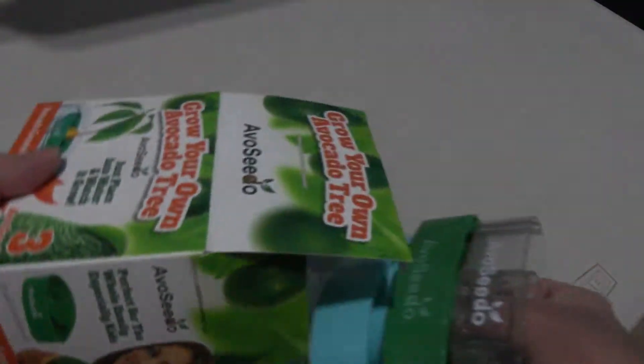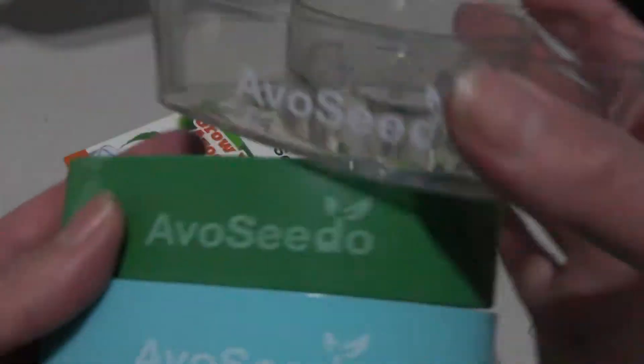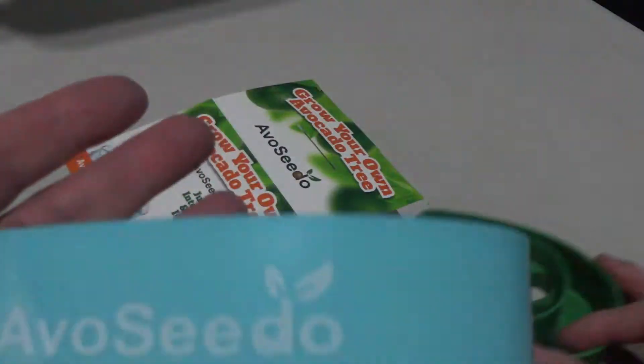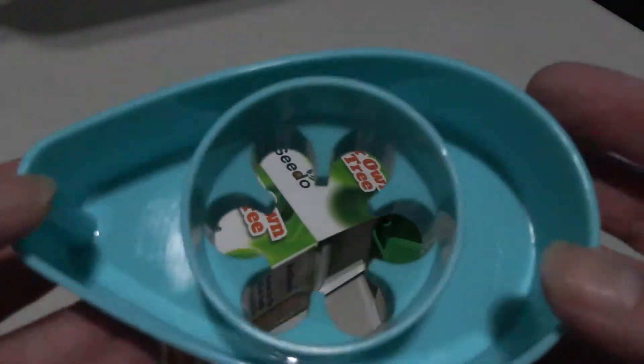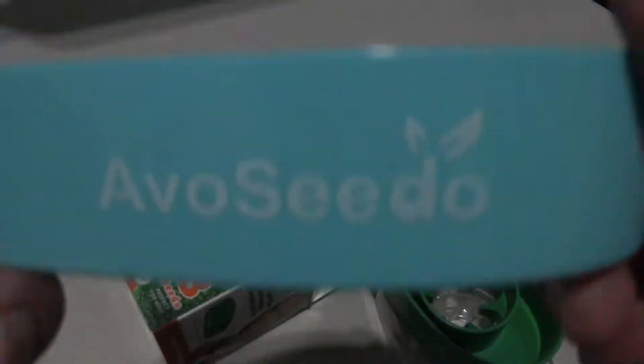Let's open them up and see what we've got. I apologize if my voice is loud — I'm right behind the camera today. Here are the three boats in this kit: a clear one, a green one, and the oh-so-pretty teal one — it looks light blue here but it's actually a little teal green.